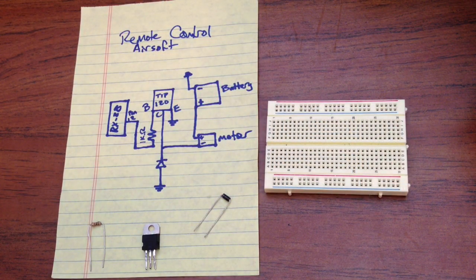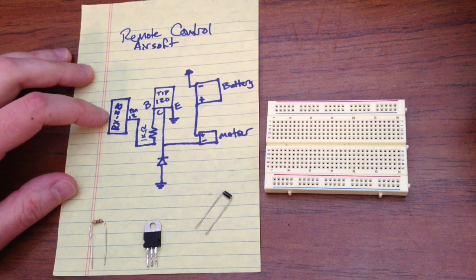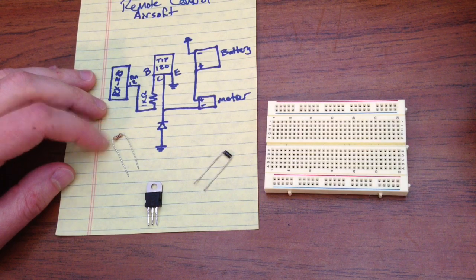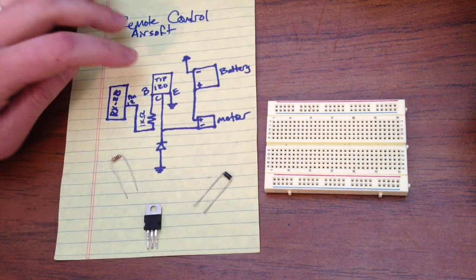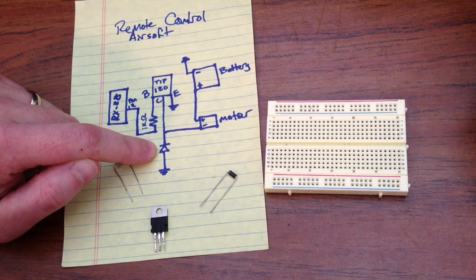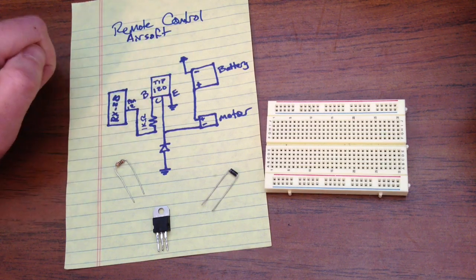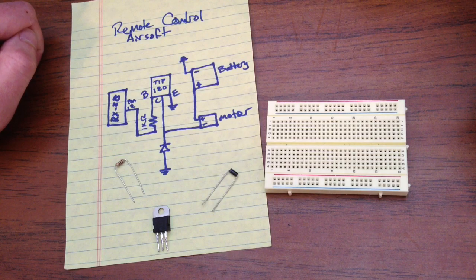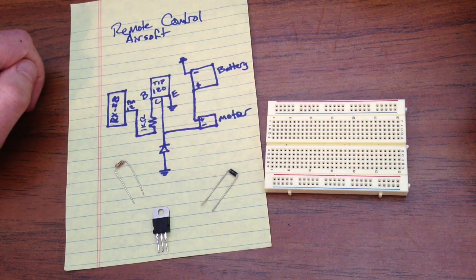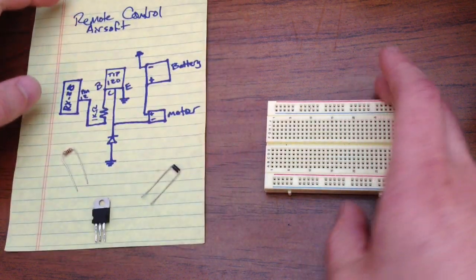Here is the circuit we're going to be building for this project. It's pretty straightforward with just a few components. Right here is our receiving chip on the car. Connected to pin number 12 is a 1k ohm resistor — that's brown, black, red if you're looking at the stripes. That connects to the base of the transistor. Connected to the collector of the transistor — the middle pin — is our diode. Notice the stripe on the diode faces towards the collector with the other end pointing toward ground. The emitter connects to ground. The negative lead of the airsoft gun connects to the collector before the diode, and the positive lead connects to the positive terminal of the battery.